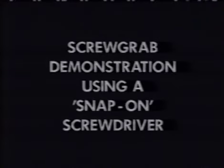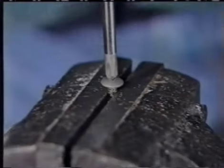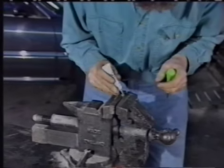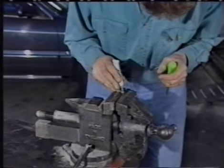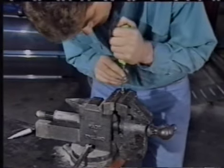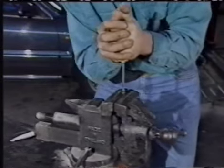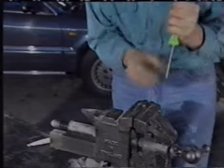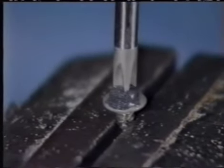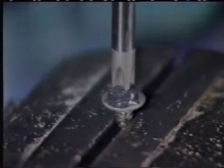Now this is an extreme demonstration of the power grip of ScrewGrab. The friction is so strong that as long as I keep the pressure applied, I can lift the vice off the ground. And in this demonstration, the friction created by ScrewGrab is so strong that the head of the snap-on screwdriver just breaks off.